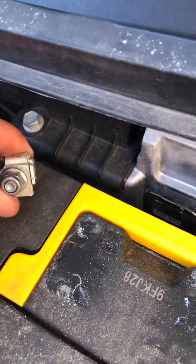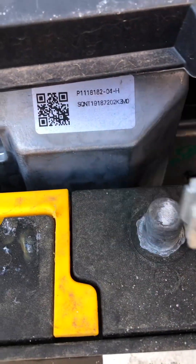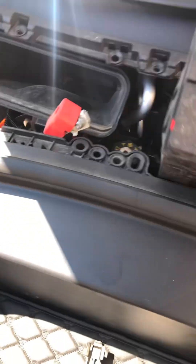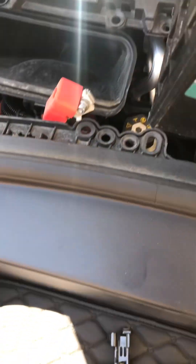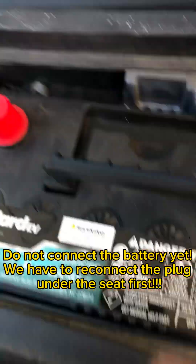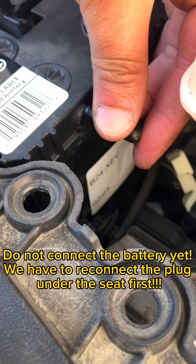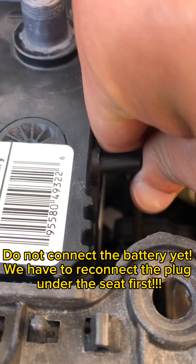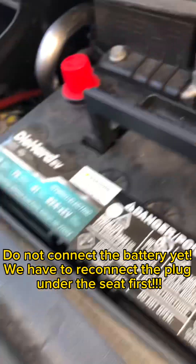Next, loosen the 10-millimeter bolts on the battery, remove the battery terminals, then grab onto the yellow handle and lift the battery out. Then get the new battery and set it right down in there. Make sure to hook up this little vent tube — right in the side, there's a hole in the side of the battery. Then get the battery bracket and put it back on.